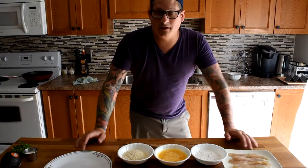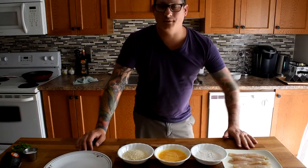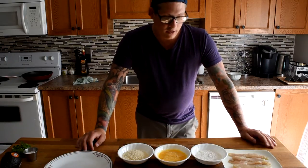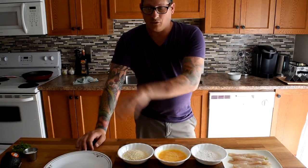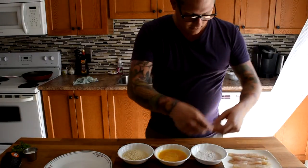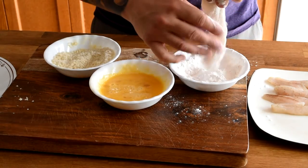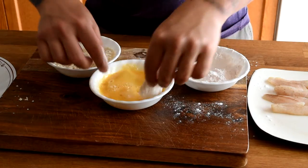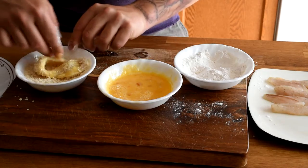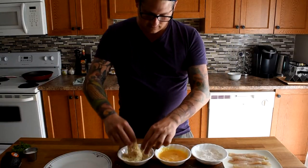Now that we have our chipotle mayo and our pico de gallo done, we're going to bread our yellow perch fillets. This breading method is similar to the one you saw me do with the walleye and barley risotto — it's a three-step breading process, but I'm using panko, which are very light, crispy Japanese bread crumbs. We start with our flour — pat off any excess — then into our beaten eggs, and then just into our panko for a light breading, just like that.